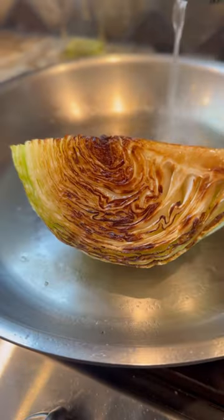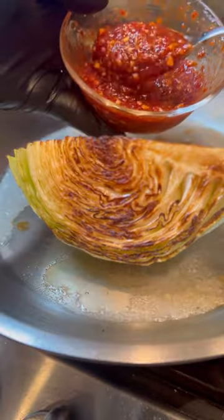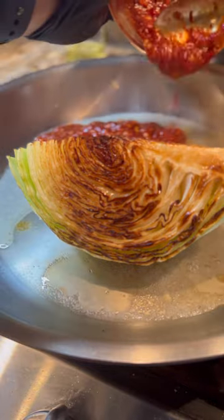Deglaze the pan with some sake and reduce by half. Add in the chili garlic sauce to the pan, top it with some breadcrumbs and parmesan.